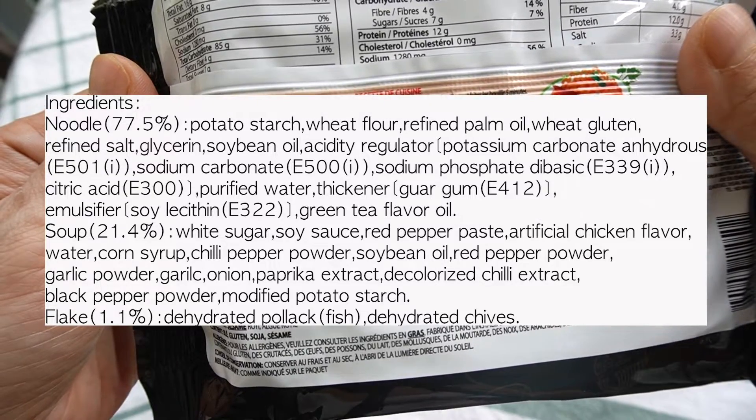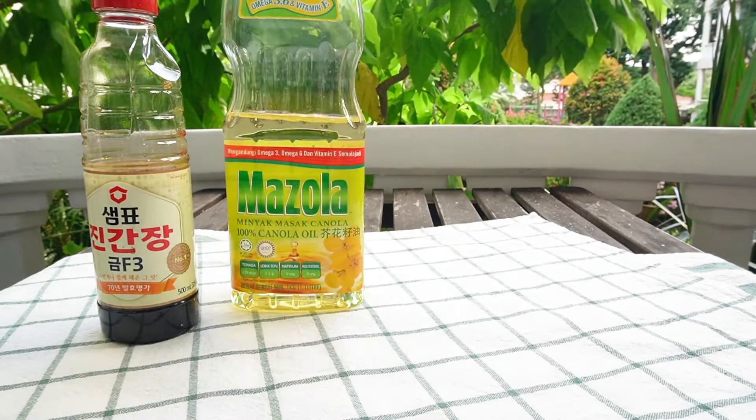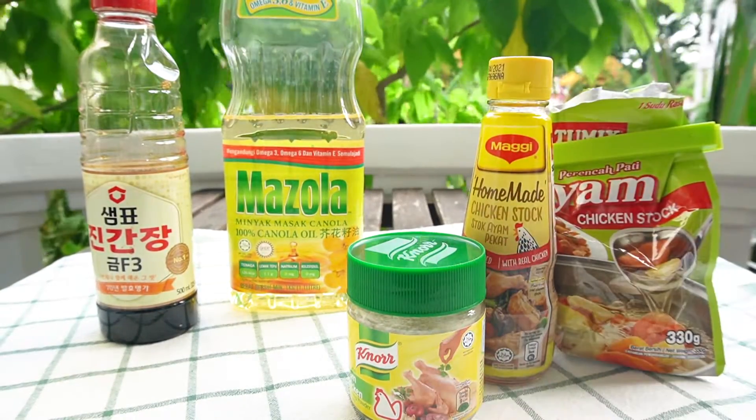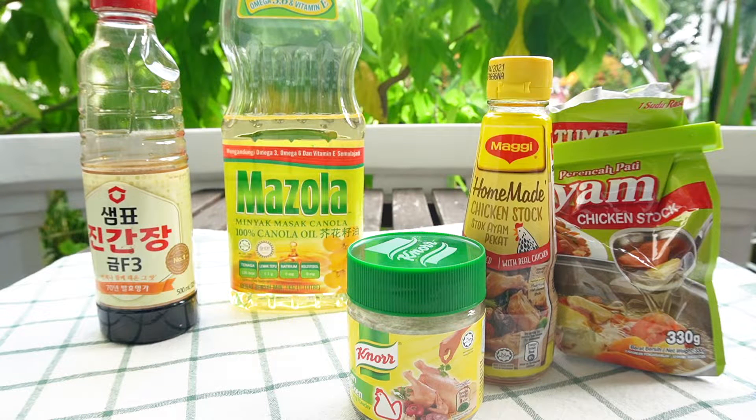Salsa, cooking oil, chicken powder — I tasted it with three kinds: Noor, Maggi, and Ajinomoto. Each one has a different taste, so you can choose whatever you like.